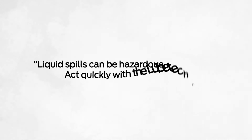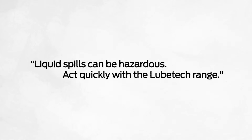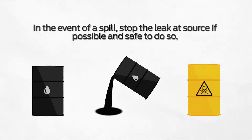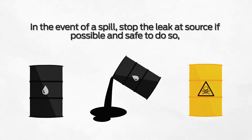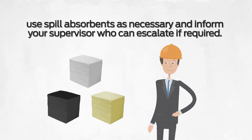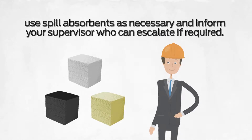Liquid spills can be hazardous. Act quickly with the LoopTech range. In the event of a spill, stop the leak at source if possible and safe to do so. Use spill absorbents as necessary and inform your supervisor, who can escalate if required.